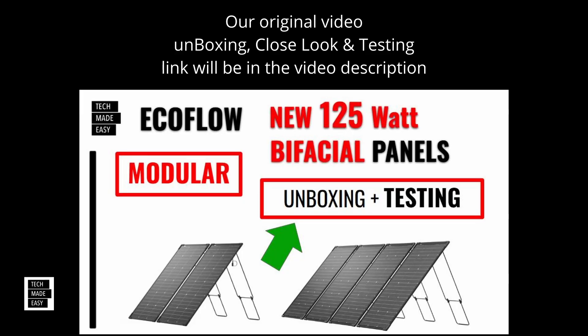So this is the video we did. We did an unboxing, we did a close look, we even did some testing. I'll put the link in the video description. I'll also put a link at the end of this video you can click on and go right into that video. But let's check out what we get in the snow.